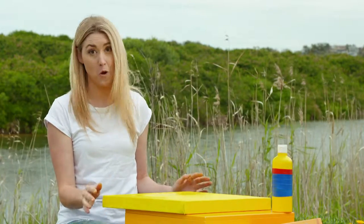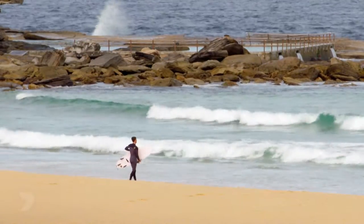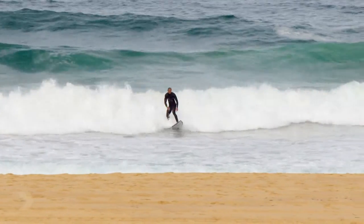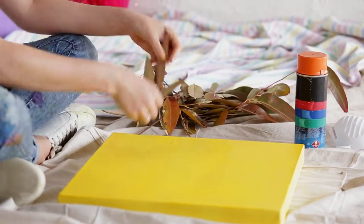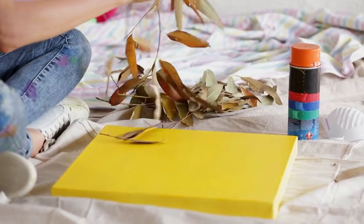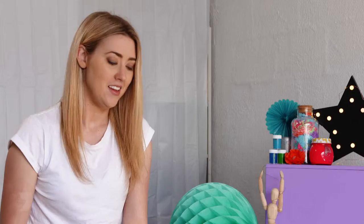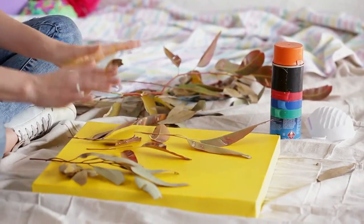I'm going to move inside because you want no wind for the spray painting step. My canvas is nice and dry. Just place your leaves onto your canvas in a nice big pattern. Also, make sure you do this in a really well ventilated area. I'm using gum leaves because they have a nice strong solid shape and they sit flat on the canvas, which will give you a much better result at the end. But you can use whatever you find, whether it's flowers or sticks — just make sure it sits nice and flat on the canvas.